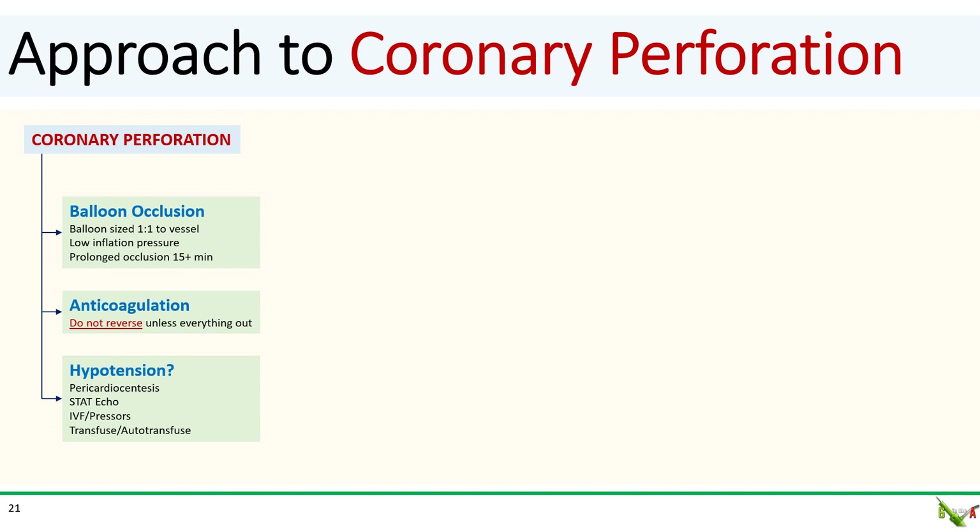Perforations are never pleasant, and as we saw in this case, patients can crash quickly. When faced with a coronary perforation: first, as quickly as possible, temporize the bleed — inflate the balloon matched one-to-one with the vessel diameter at low pressure to occlude the vessel, and keep it inflated for usually 15 minutes or even longer. Second, anticoagulation should not be reversed unless all equipment is out of the coronary artery — you run the risk of thrombosing the larger, more proximal vessels. Third, if the patient becomes hypotensive, you'll need fluids, pressors, and sometimes mechanical circulatory support. You may need to perform emergency pericardiocentesis to relieve the tamponade, and may need to transfuse or even auto-transfuse for very large perforations. Remember to get help — alert cardiac surgery and ask another interventionalist to come assist.